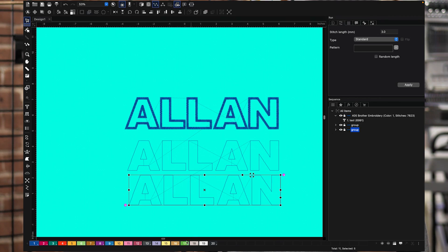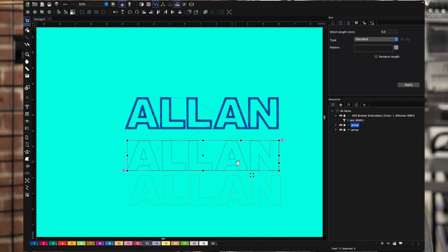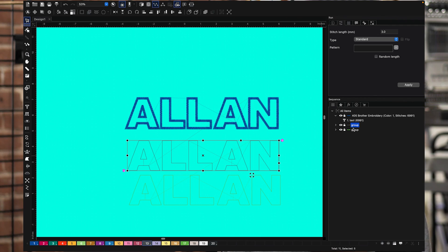So let's jump into the software here. I'm going to convert this to one color, then select this and convert that to another color. Now everything is a different color. When I put this in my machine, I still need to put this in order — you want the placement stitch and the tack down stitch before the satin stitch.